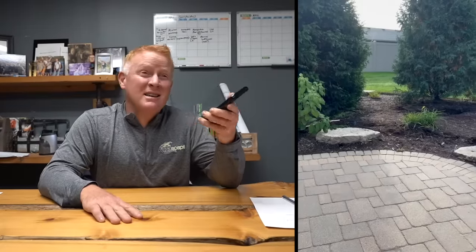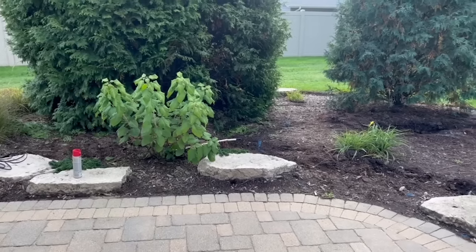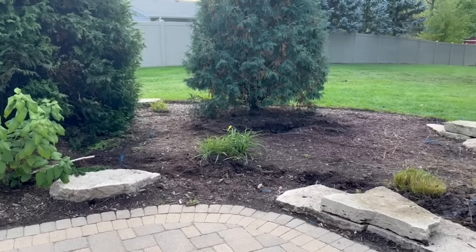Hey everybody, it's Brian with Team Aquascape. I'm back at my office going over some old videos - this one I took almost eight months ago. I went on a consultation and every single time I finish a consultation, I record everything that the homeowner and I went over: where the bio falls gonna go, where the skimmer's gonna go, how big and deep is the pond gonna be, any little special things like where to move or transplant plants.